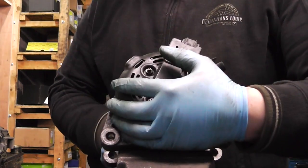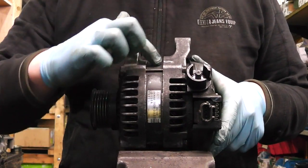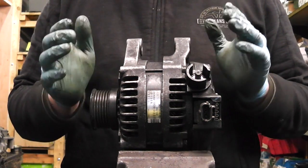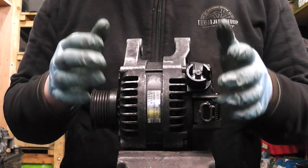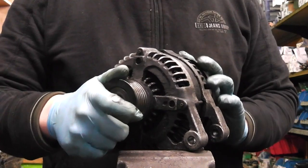Sometimes what happens as well is the stator used to overheat — that's the winding in the middle. I want to show you how to identify if it's the stator that's causing the rectifier to fail, so you don't need to worry about that. Just keep watching the video.